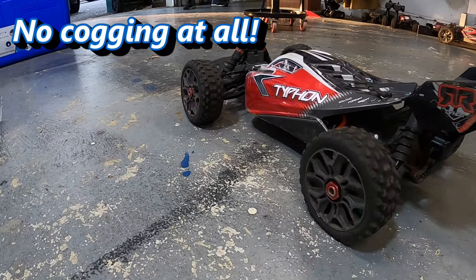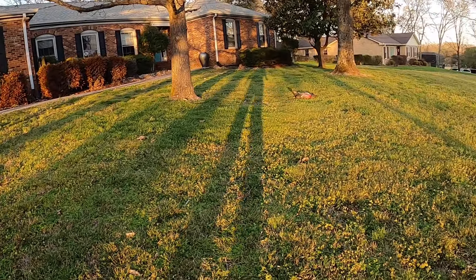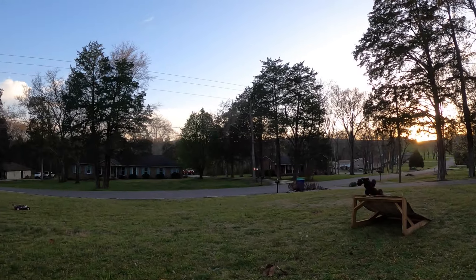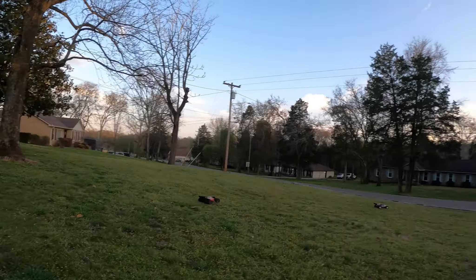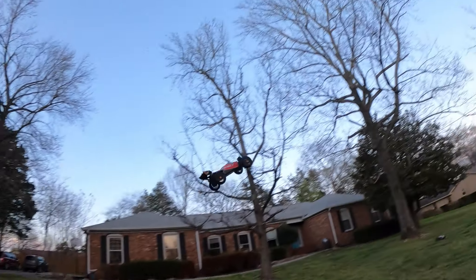We've got everything zip-tied in, the XT90 plug is on, and it's looking really good. Time to get the battery in and go check it out. Super smooth slow driving — look at that.